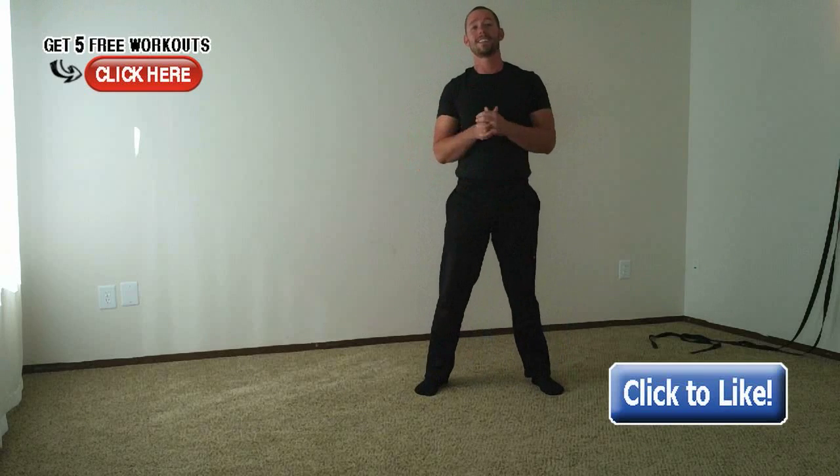If you dig this video, click the like button to help spread the warrior message to more people, so I can teach them how to work out at home, how to use their bodyweight, and how to live the warrior lifestyle. Thanks for watching.